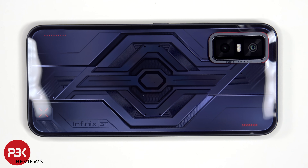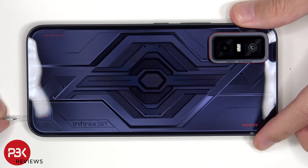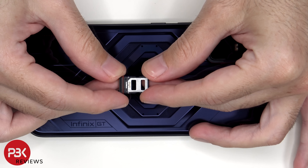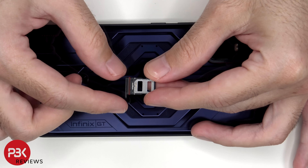We'll start off by removing the SIM tray. Looking at the SIM tray, we can see a red rubber gasket around the opening.